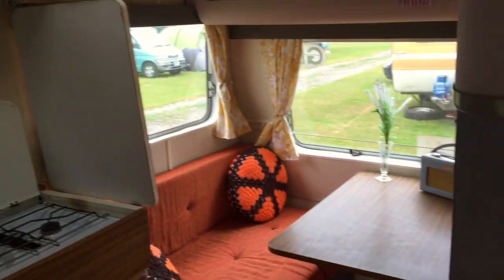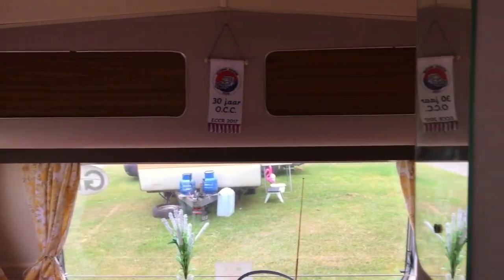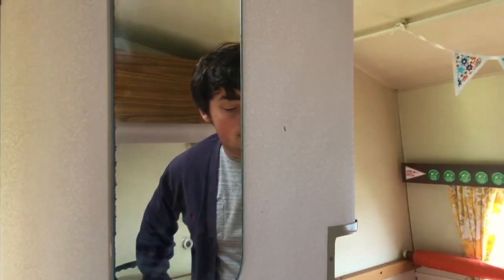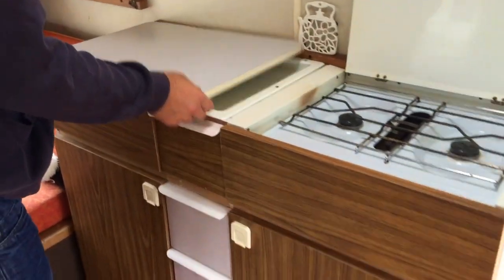The cushions are original, the lino's original — it's probably as original as it can get now, and it's beautiful. It's a little cutie really. Go around this way — everyone loves the wrap-around wardrobe. It looks almost like a fridge, and everybody says that.